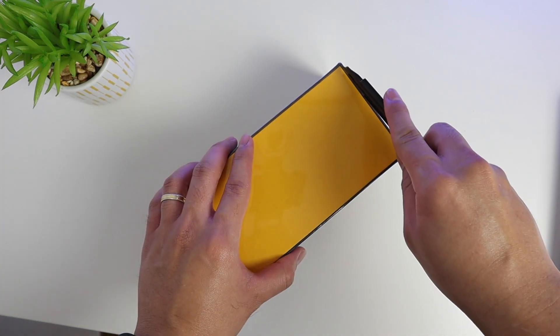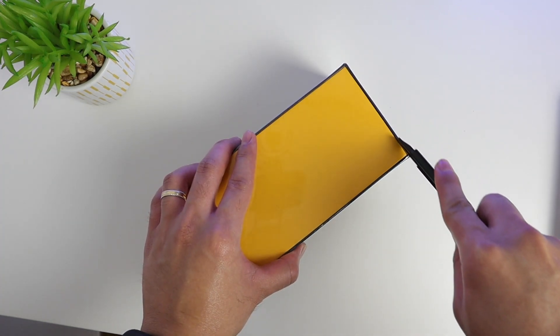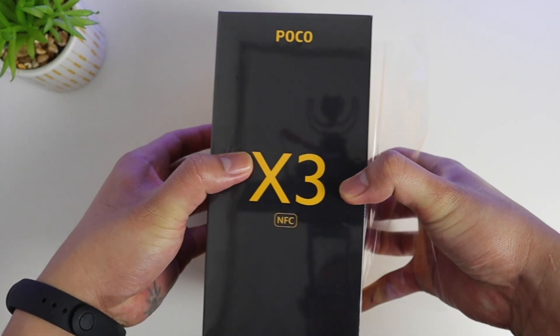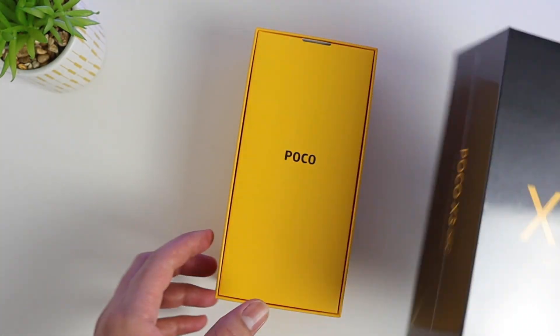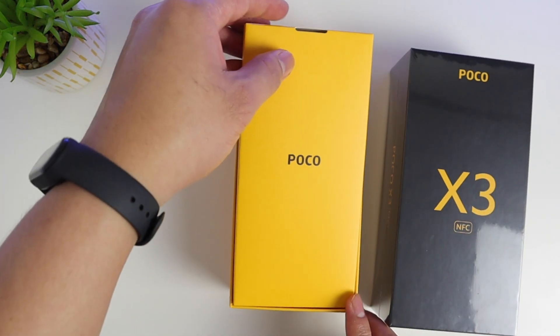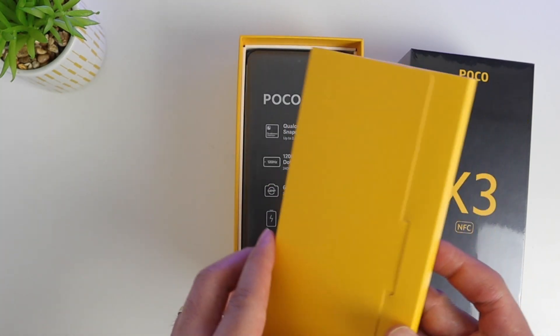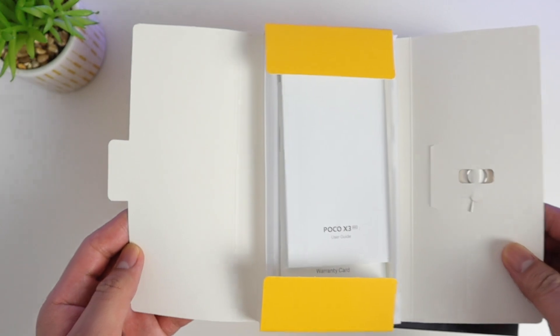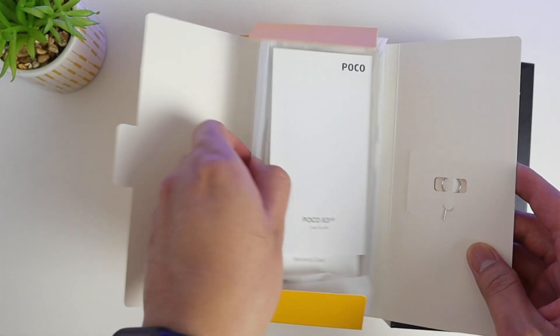Let's go ahead and unbox this. It has a standard black box with yellow text and a yellow outline. It looks nice — that's the Poco logo. Let's open it. It looks like there's a case and the instruction manual inside, as well as the SIM ejector pin.